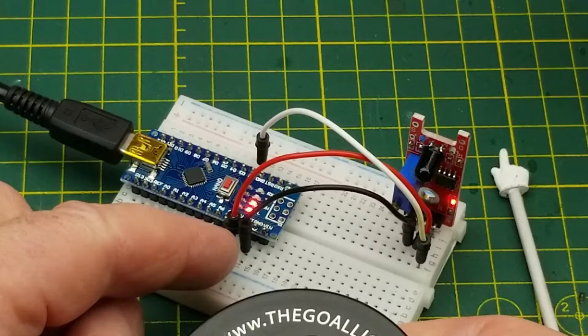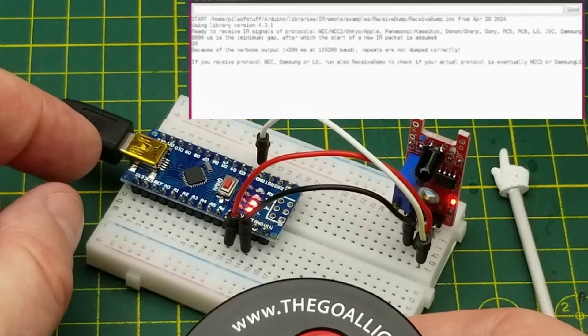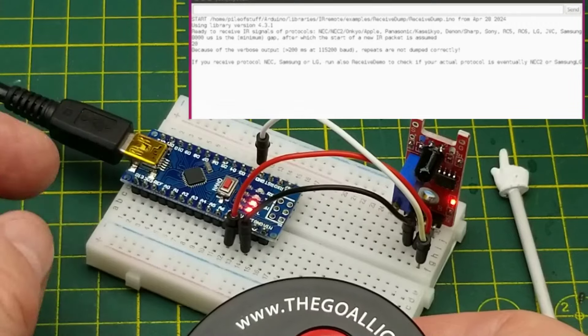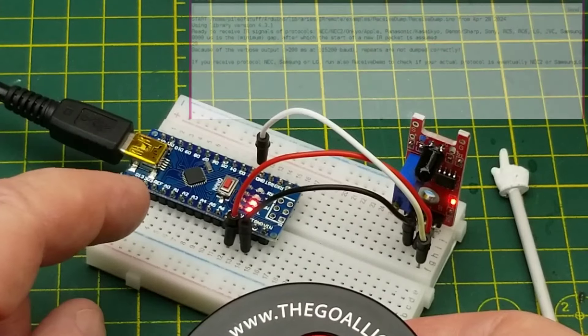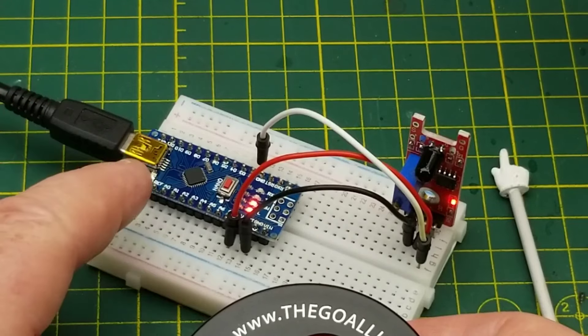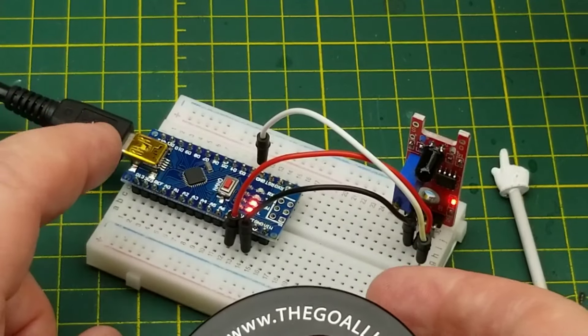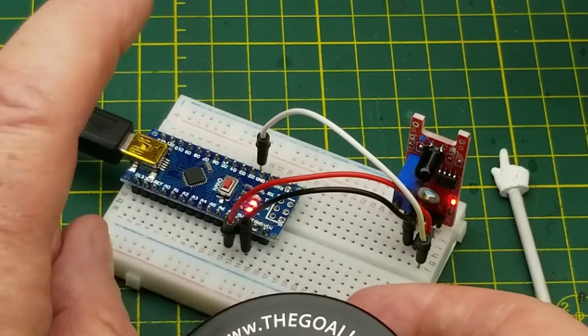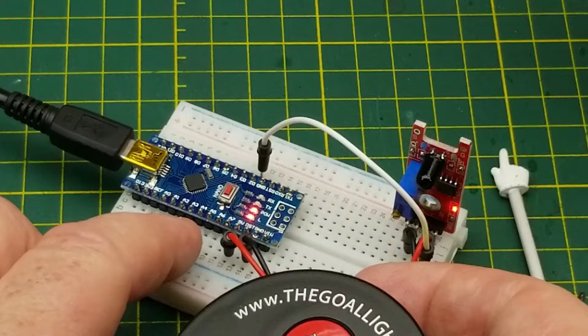The light is flashing on there so it is receiving something, but there's nothing being decoded on the serial monitor. I'm going to try a few other example sketches from a few other IR libraries and see if I can get this to do anything. I know the hardware is working because we can see it flashing on the LED when I push the button.